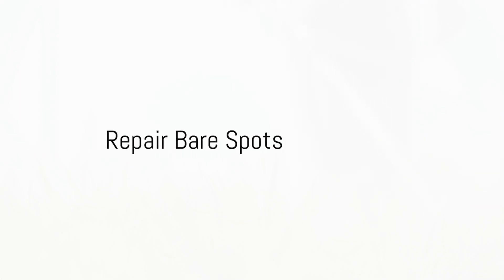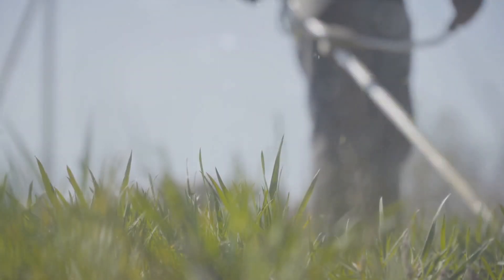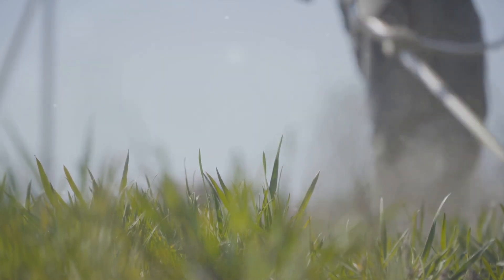The ninth step is to repair bare spots. Fall is an excellent time to patch these up with a mixture of grass seed, soil, and compost.